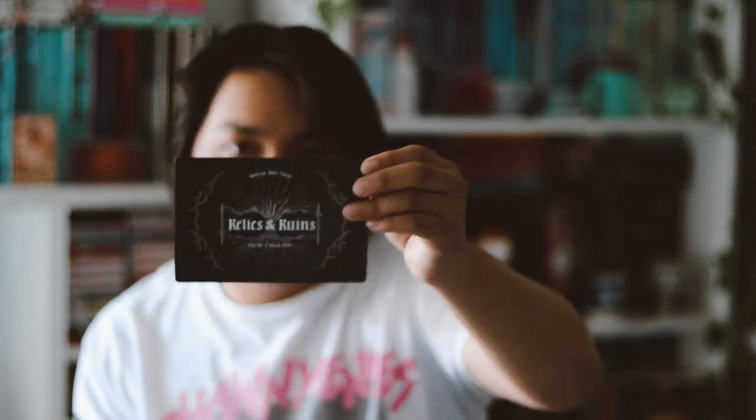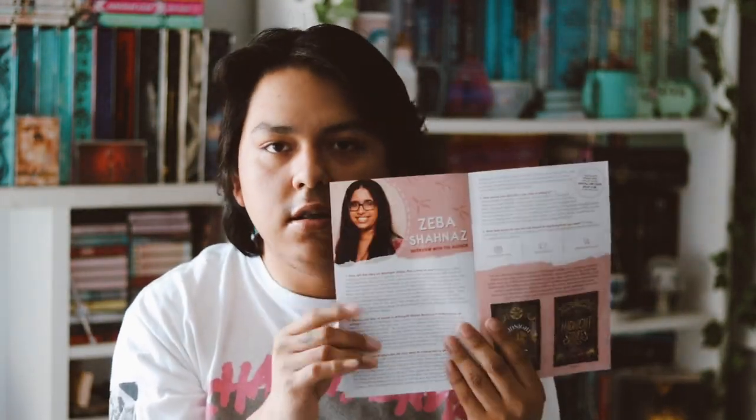We also have a little card promoting their app, and then next month's theme, which is 'Relics in Ruin' for April. Each April box will include an exclusive collectible design by Ice Ruff. The newsletter includes an author interview, news from their app, an interview with a vendor, and a Spotify playlist.